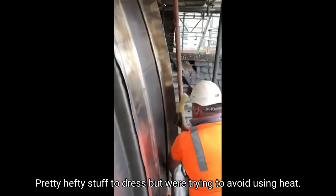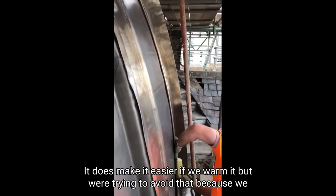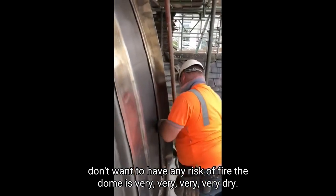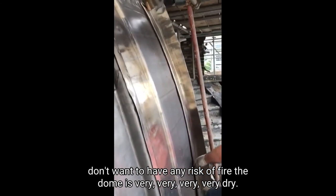You can see it's pretty hefty stuff to dress. We're trying to avoid using heat — it does make it easier if you warm it, but we're trying to avoid that because we don't want any risk of fire. The dome is very, very dry.